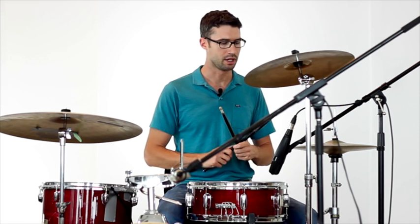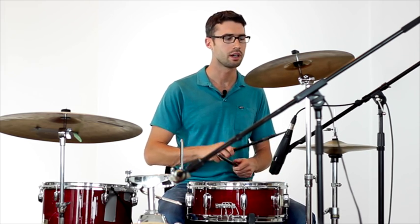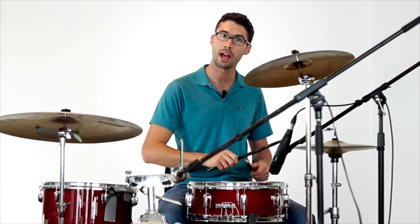The tricky part is to get the open hi-hat accent on the end of four. To do that, all we have to do is loosen your left foot just a little to get that sizzle sound. So it goes: one and two and three and four and one. One more time a little slower — one and two and three and four and one. That's going to happen every two bars.